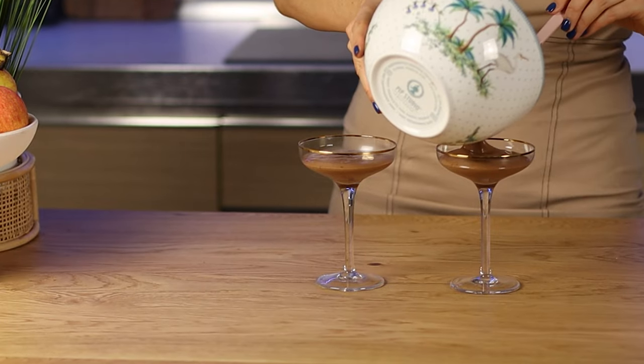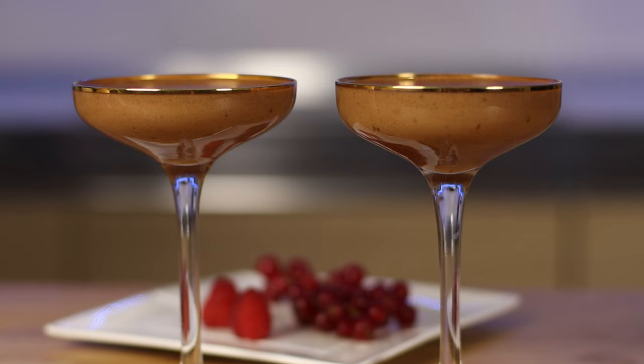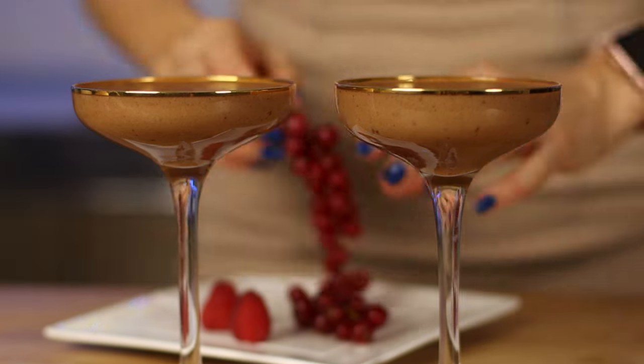Then pour the mixture into the dessert glasses and refrigerate for an hour. Decorate with berries or any other garnish of your choice.